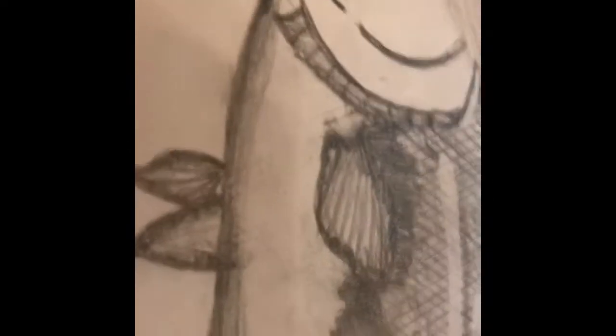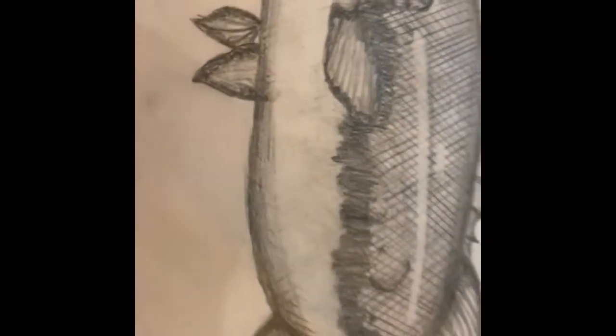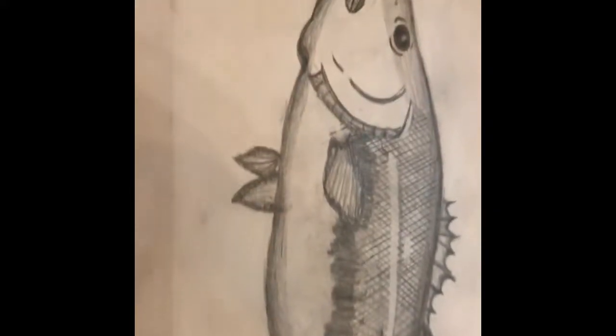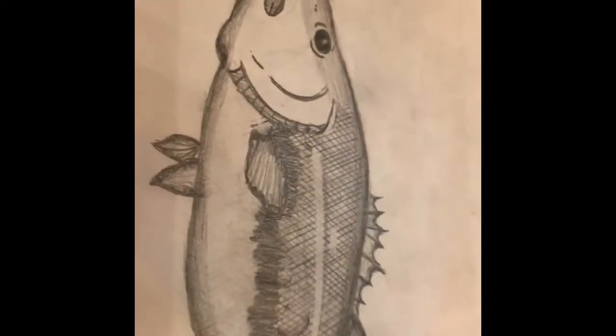I had messed up the lateral line right here — I made it way too big and it went way down here. I had to erase all these scales, but I think it turned out even better because bass aren't usually that scaley. It kind of has a white belly, so yeah, I think it turned out pretty good. Some of my other drawing videos will come out soon.